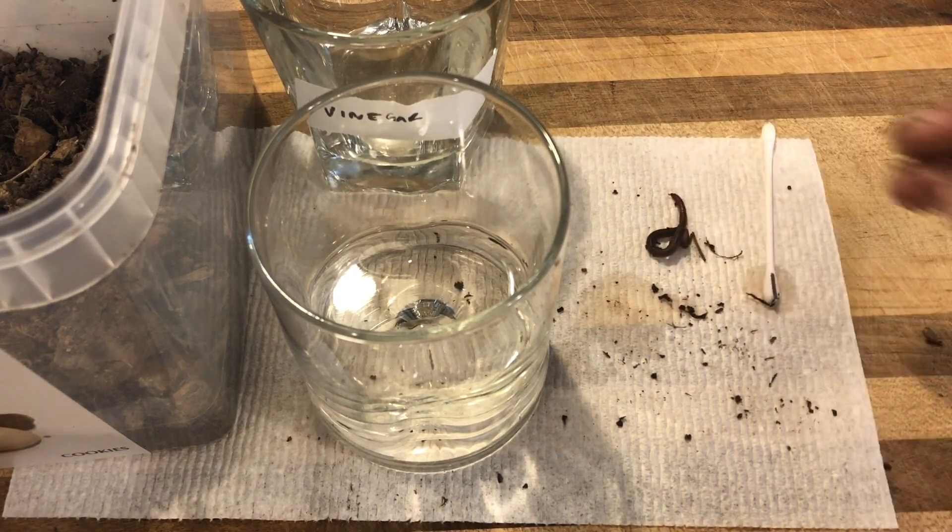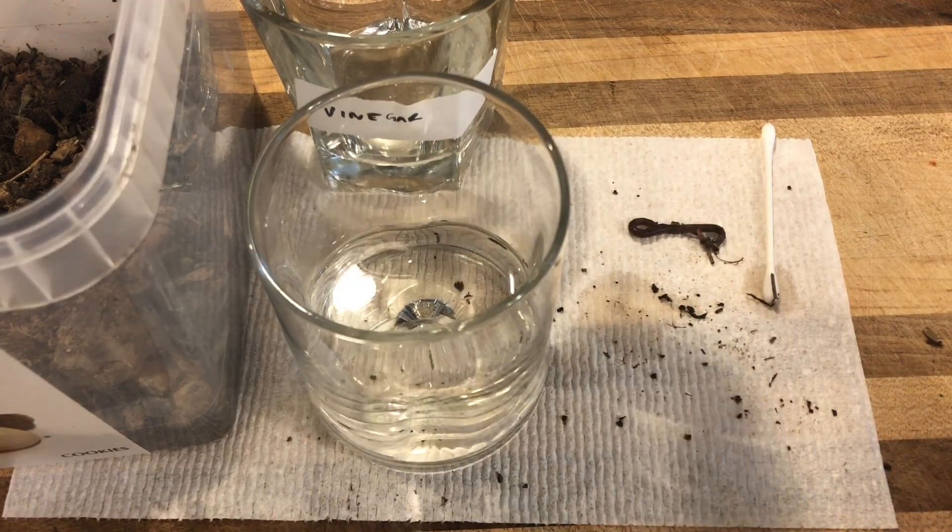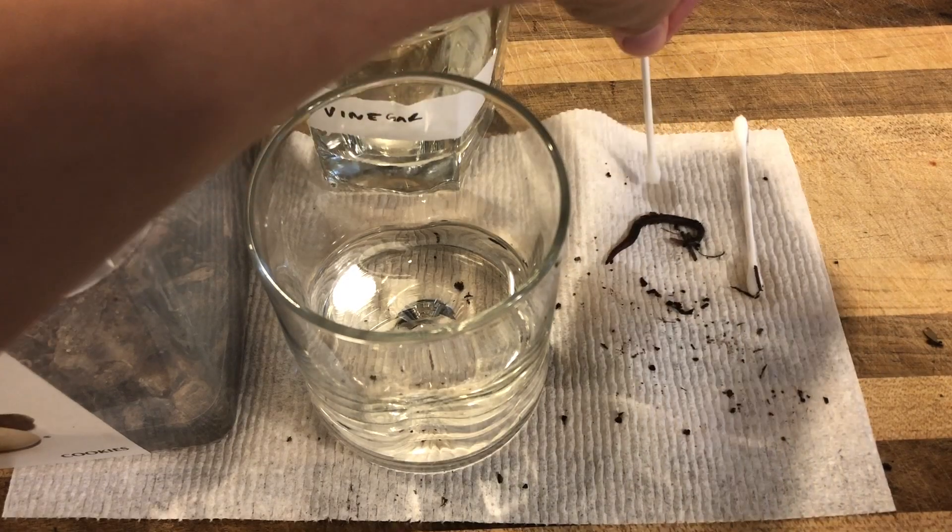Now put your earthworm in a new area of your paper towel and do the same with a line of vinegar. Be careful not to touch the worm with the vinegar.